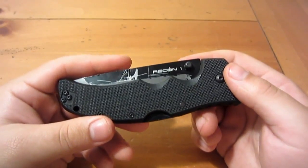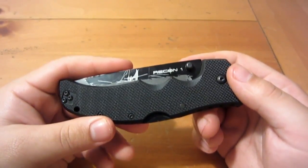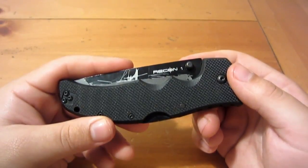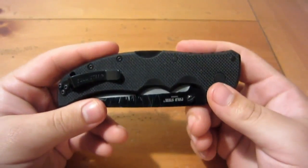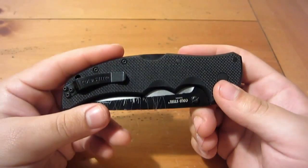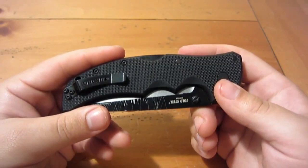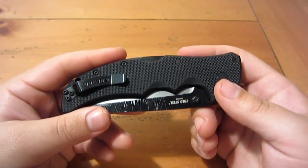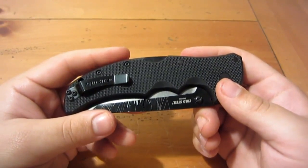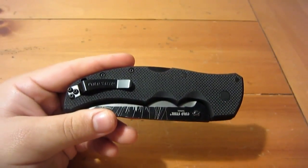There's really only three things, and out of those three things, only one of them really bugs me. The thing that bugs me the most is the pocket clip. In general, Cold Steel knives have horrible pocket clips. They make some awesome, great knives — particularly for the money — but their pocket clips stink.